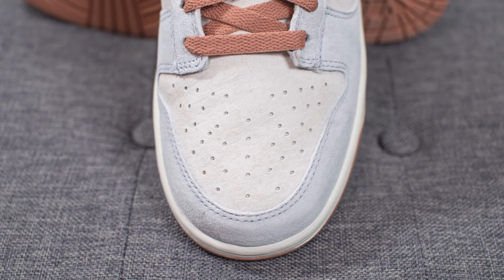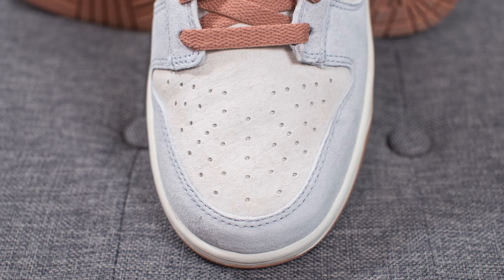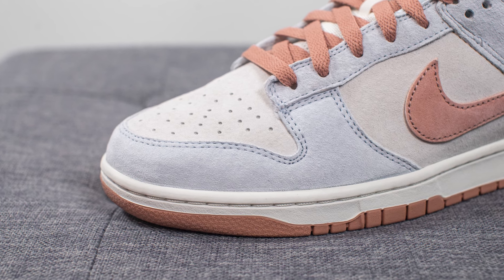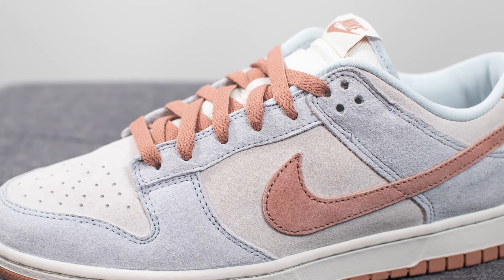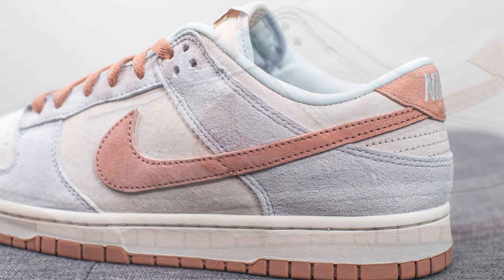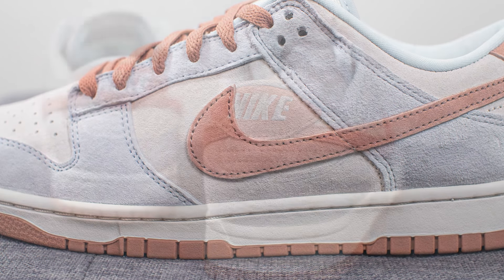Jumping straight into the details: on the toe box we have a Summit White colored suede that feels pretty decent quality but has more of a flat feel rather than a fuzzy long-haired suede. Surrounding the front toe cap, the suede has a bit more of a textured feel and a slight bluish tone in person. The same suede covers the eyelets and wraps around the bottom of the heel. On the mid panel we have more Summit White suede, with a Fossil Bone colored suede swoosh overlaid on top — which feels pretty decent quality in hand.